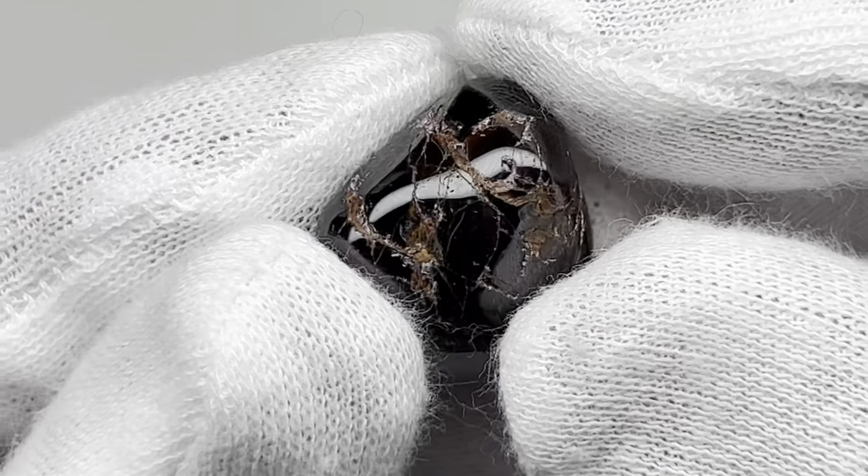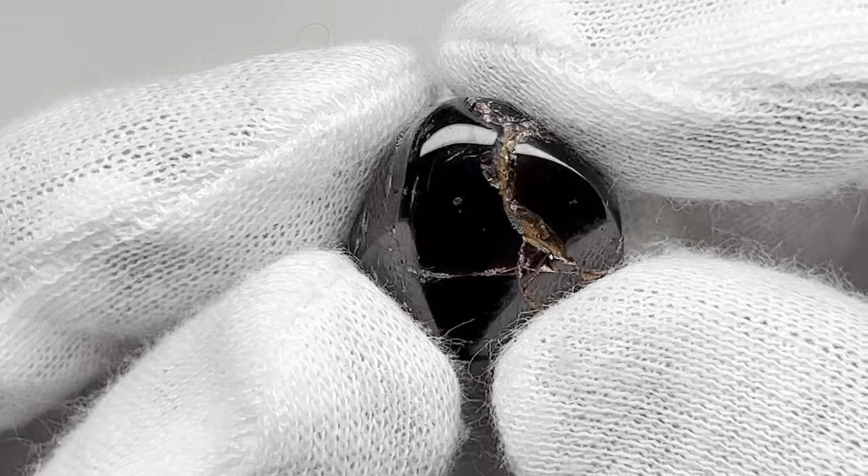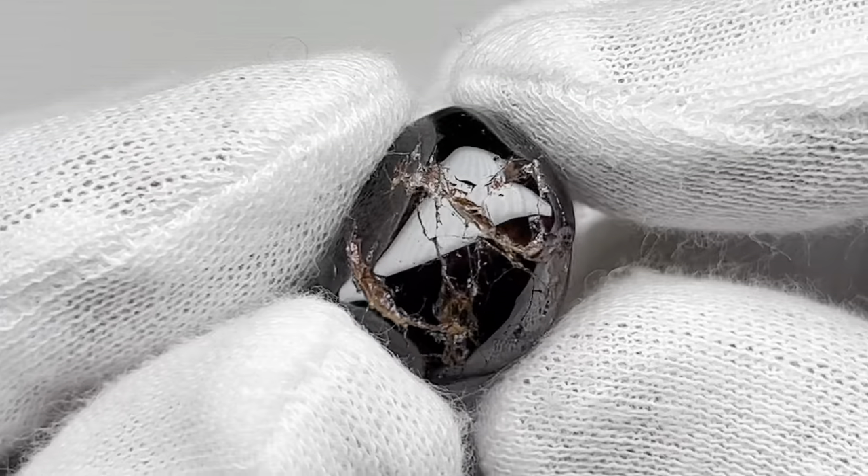I wish it were smooth, but unfortunately it is what it is. So as you can see, the garnet does take a nice shine. Thanks so much for watching.